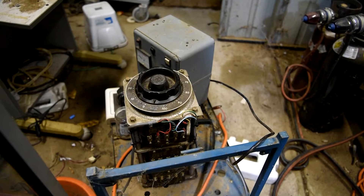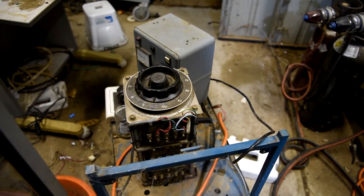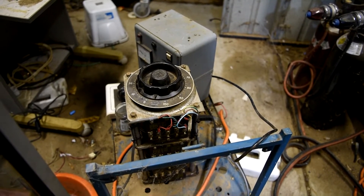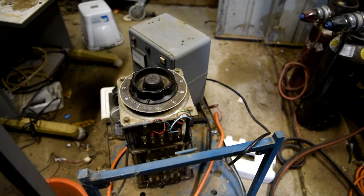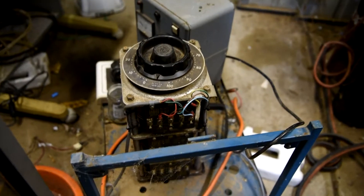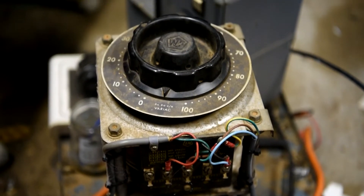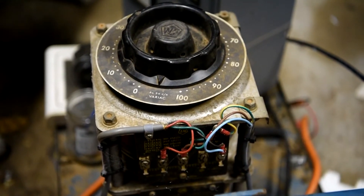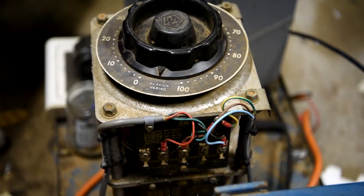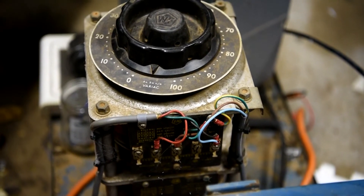G'day folks, for tonight's mad experiment I decided it would be a good idea to feed up to 70,000 volts into a glass capacitor that I've got lying around. I'm just going to set up this rig here — I'm using a variable transformer, this one here, and that will be feeding into a high voltage transformer we've got set up at the other end of the shed. We'll get everything ready and we'll see how we go.